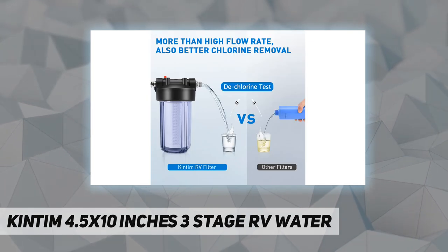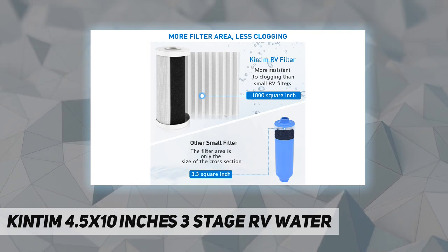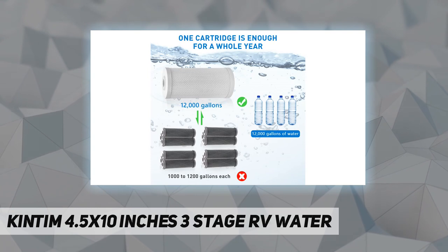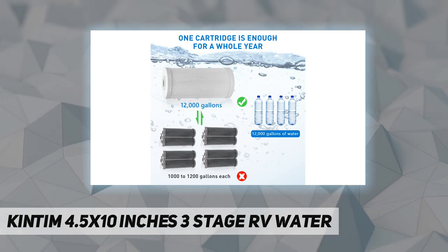Fresh water in full flow — benefiting from pleated filtration and a sintered carbon block with billions of micro pores for sediment removal. You will be surprised the water flow is as strong as before using it. It will bring you fresh and tasty water like a mountain spring, suitable for various scenarios.